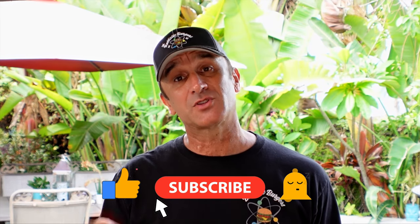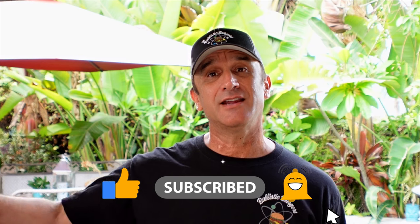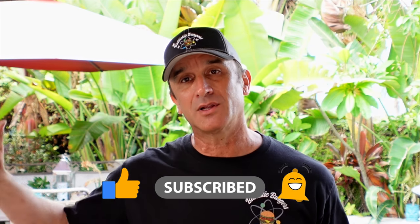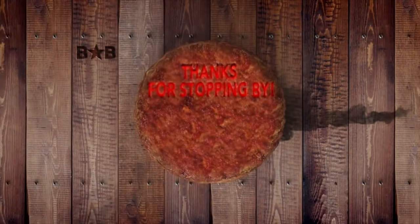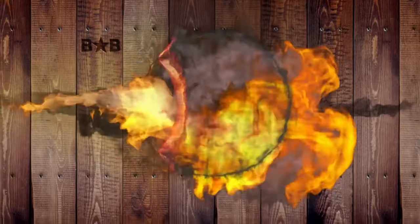Anyway, thank you for stopping by. If you're not subscribed, please hit that red sub button, ding the bell, thumb it up. I'll see you on the next video. Cheers.